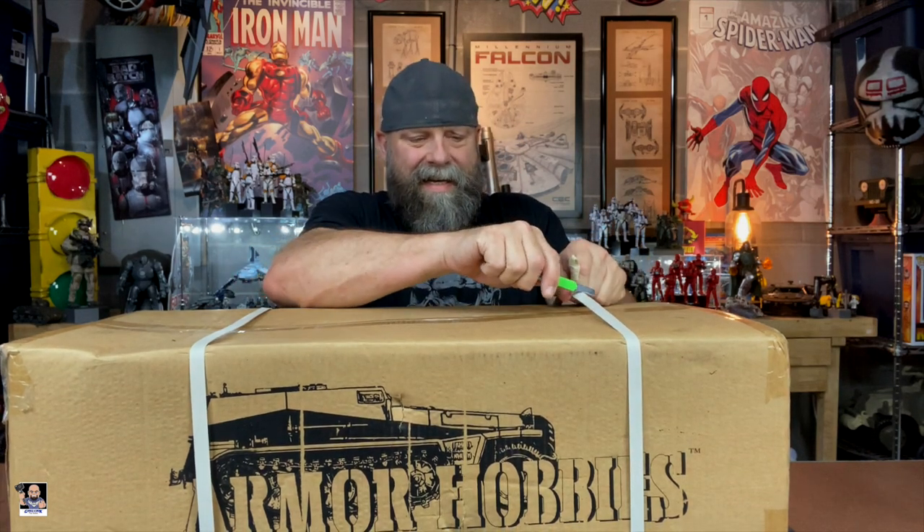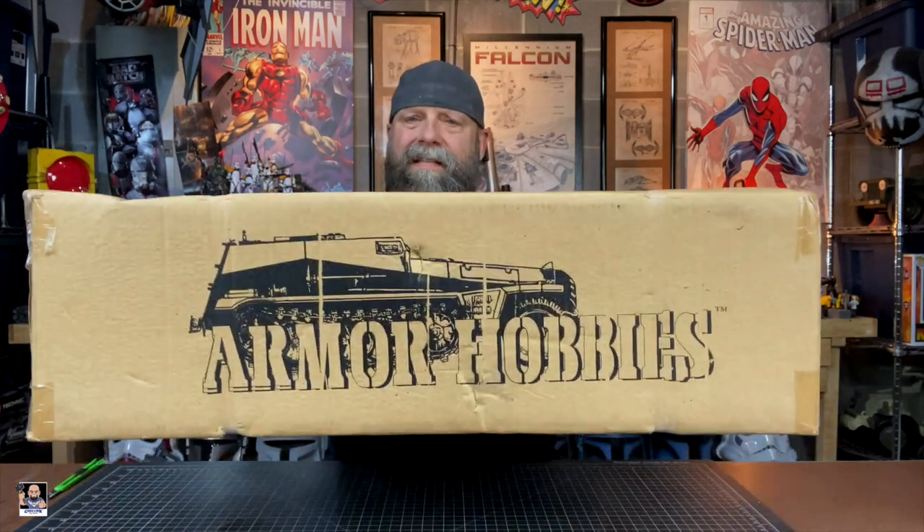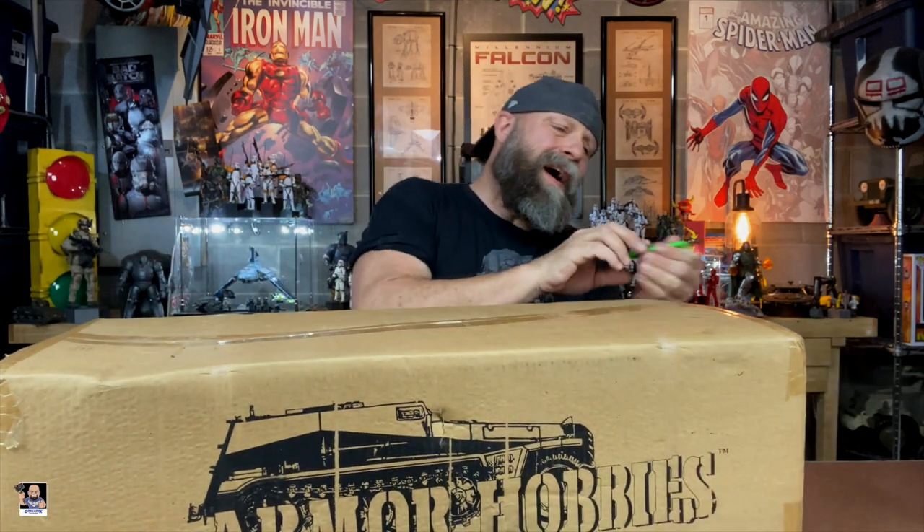The crazy thing about this is it's new old stock, which I find very interesting. There's not a lot going on with the box — just Armor Hobbies branding. There's some stuff on the side, basically weights. That's pretty much it. There's not a lot going on, so I'm going to crack this thing open and we're going to build it.